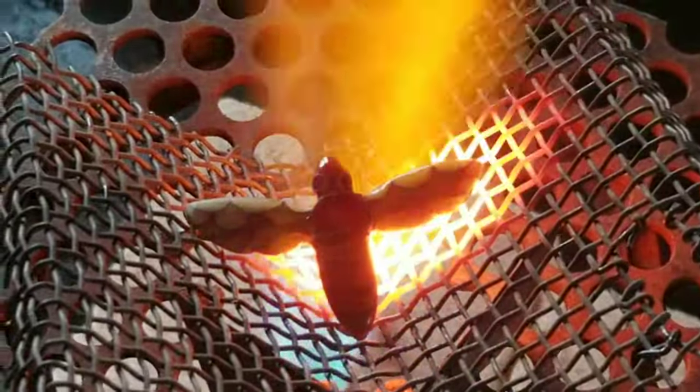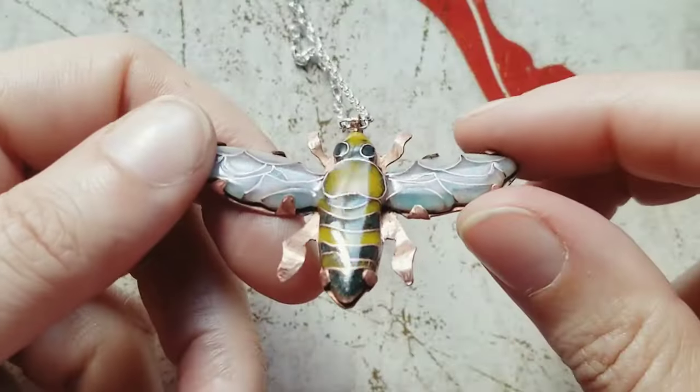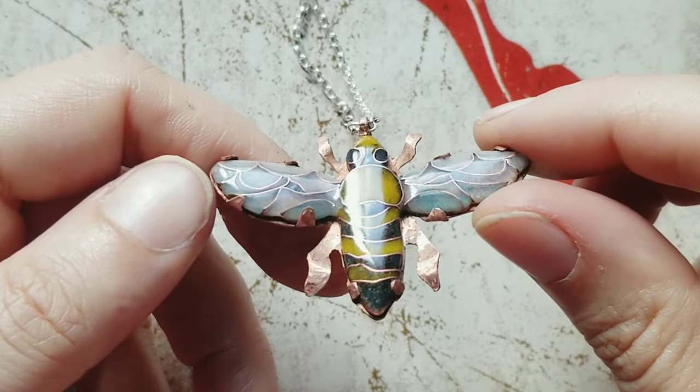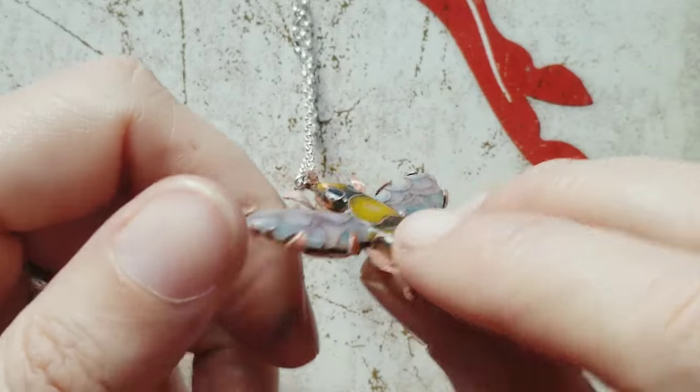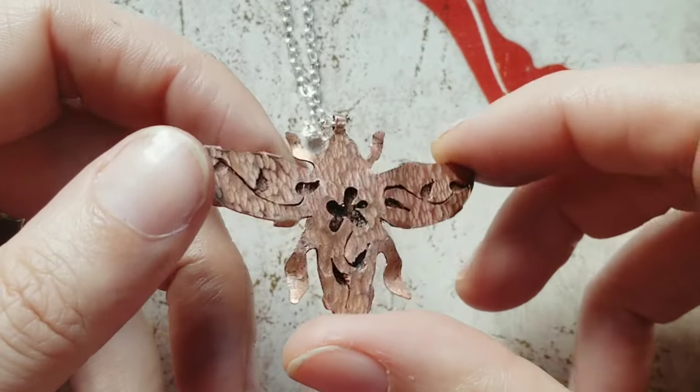I like to pickle it one more time too to remove the oxides from the wires. And here it is — I like how it turned out. I really like the wings. I put it in a setting; I cut out some shapes from the setting at the back and beat up the surface to make it more rugged.